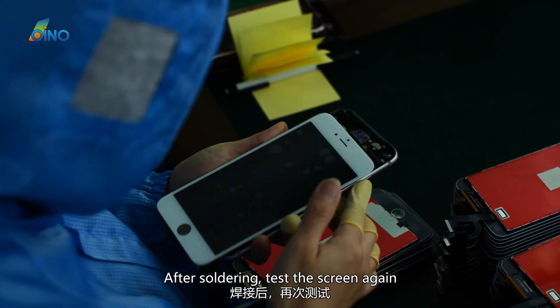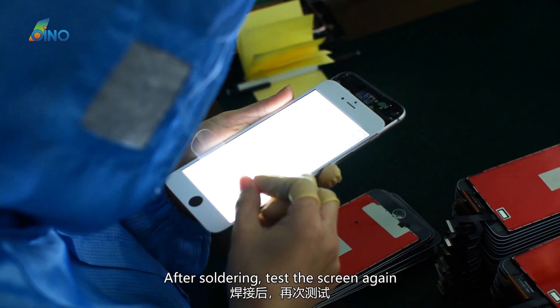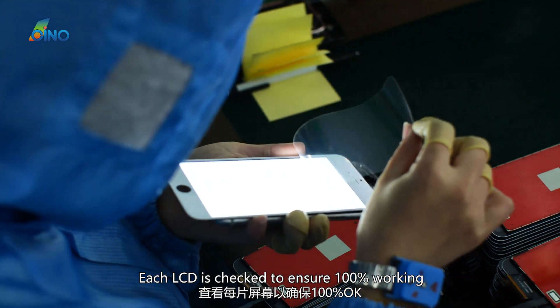After soldering, the screen is tested again. Each LCD is checked to ensure 100% working condition.